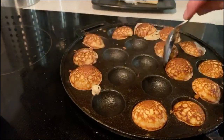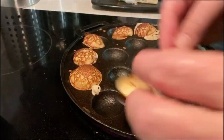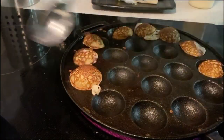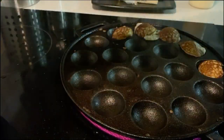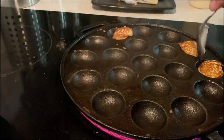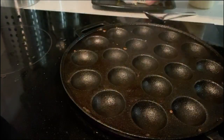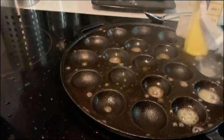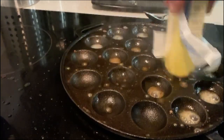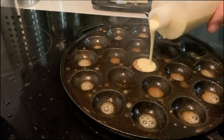These are poffertjes — they're a Dutch pancake. This is a very common late-night drunk person food, basically, and a breakfast meal. You can get these on pretty much any street corner in the Netherlands. Something I discovered when I was visiting Delft — I was doing business in the Netherlands. I asked my Dutch colleagues, 'What is one thing I just can't miss?' They said poffertjes. We loved them, and I've been making them for my kids ever since.